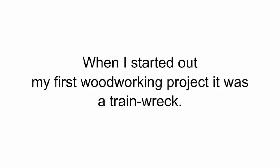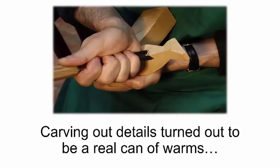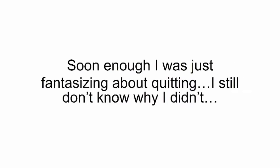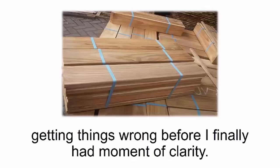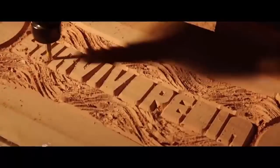When I started out, my first woodworking project was a train wreck. Don't get me wrong — I'm pretty handy — but I was in over my head. Carving out details turned out to be a real can of worms. All I had to do was make some wood cutouts, but I couldn't. I tried over and over again, and soon enough I was just fantasizing about quitting. I must have spent hundreds of dollars on wood and hundreds of hours getting things wrong before I finally had a moment of clarity.